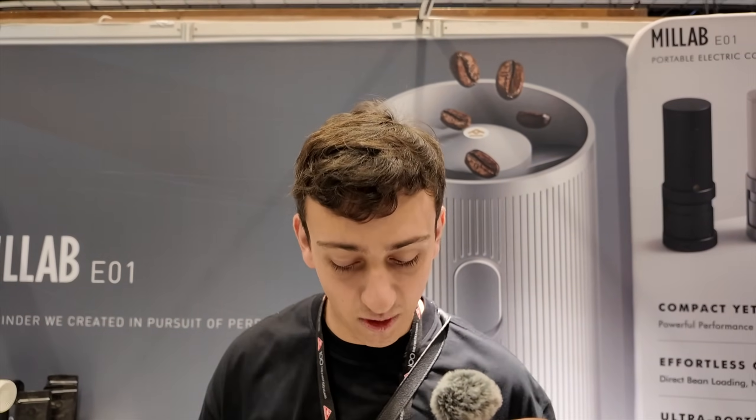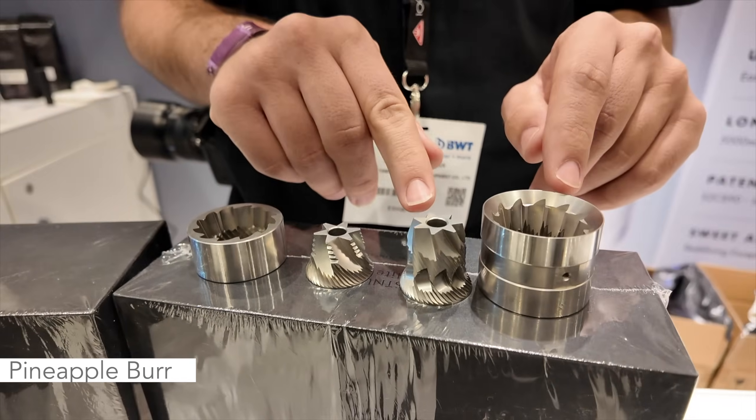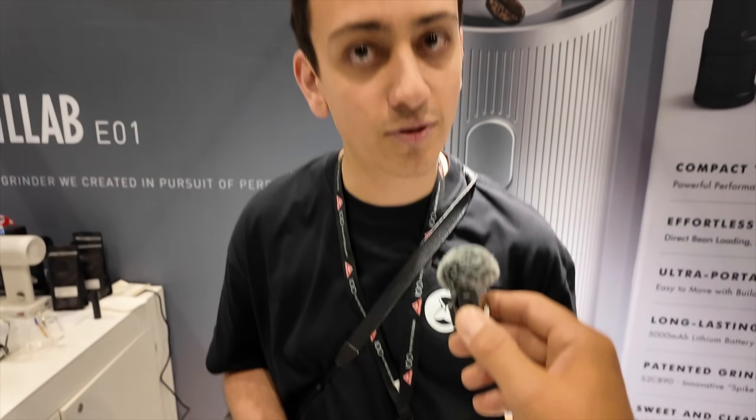I am currently here at the TimeMore booth with Sam, and Sam is going to show us some cool new things from TimeMore. We have two burr sets that we're really excited about. The first is the S2C 890 on the left, and on the right we have our pineapple burrs. The pineapple burrs are a little bit taller — these are our next generation burrs, while the S2C 890 are our current generation. Both of them make great coffee.